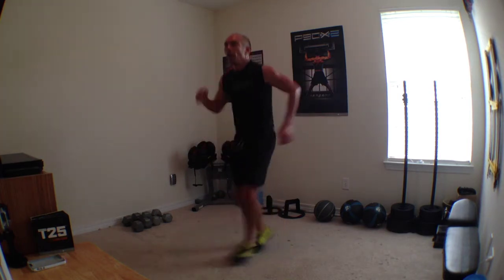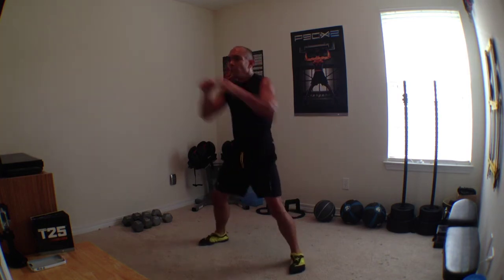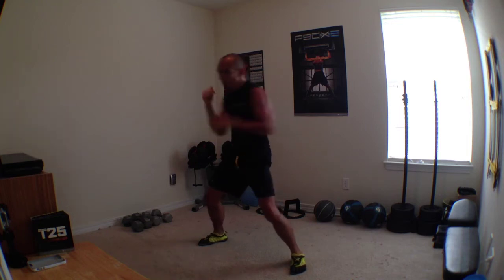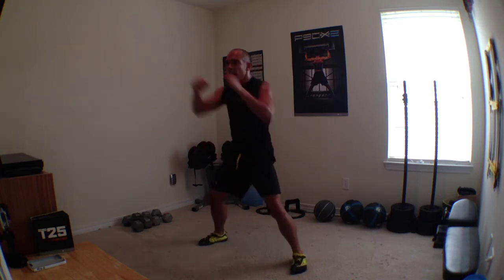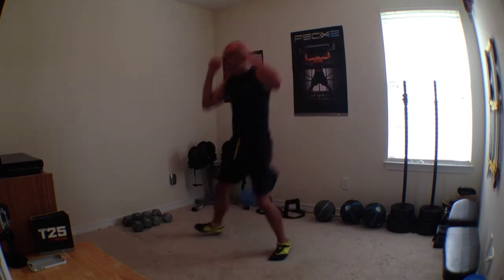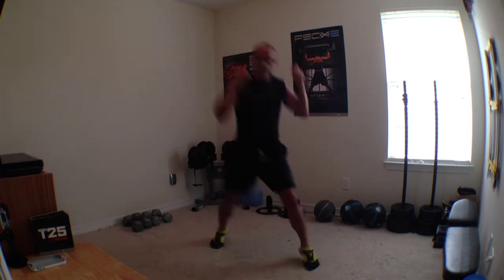Quick jam combo. Down. Hit it. One, three, two. Hop. Up again. Go. Good job. Good job, you're doing amazing. Keep it up.